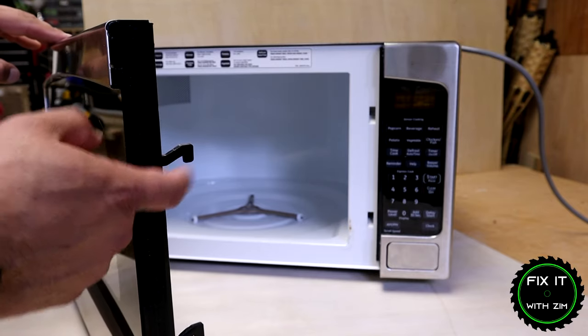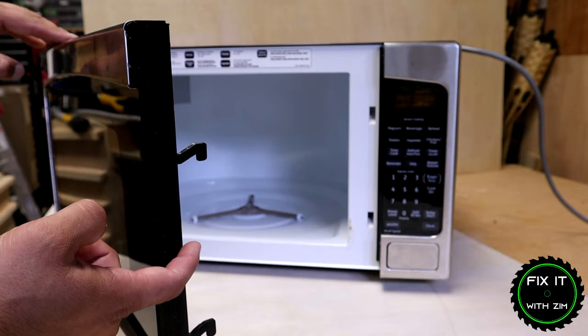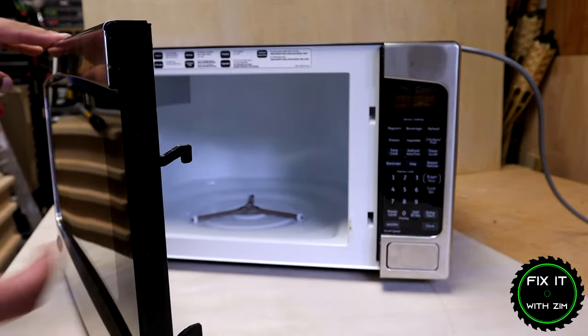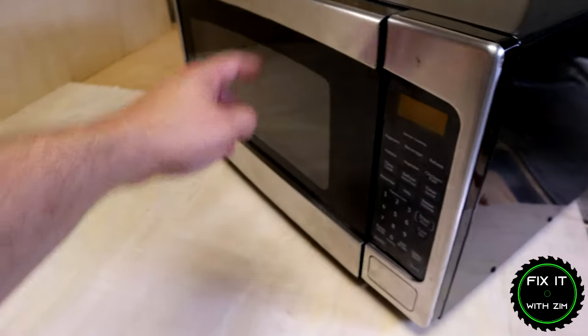The problem with this microwave lies right here with this latch. This is supposed to snap back down into place, which holds it closed. And as you can see, it does not do that anymore — it just falls down with gravity. But it's supposed to have some tension on it with a spring.